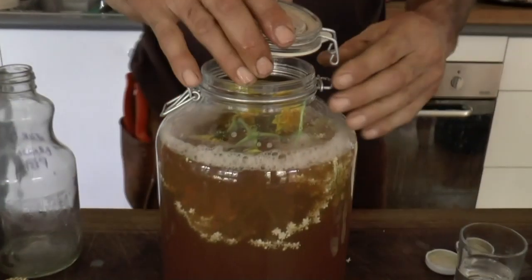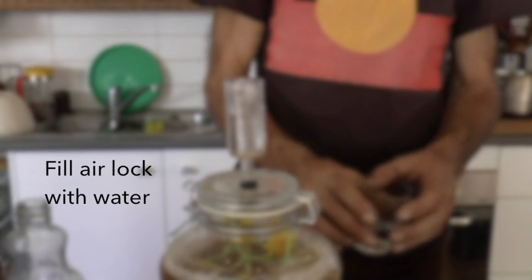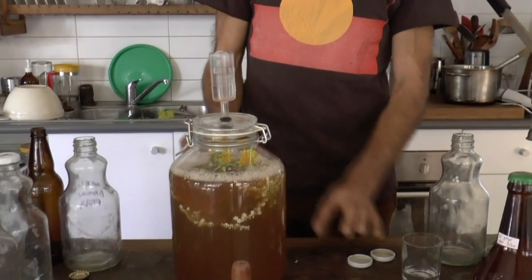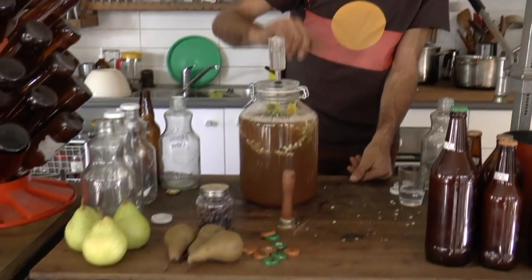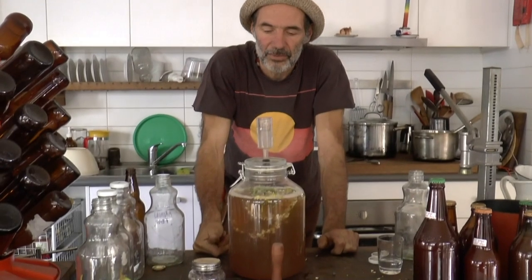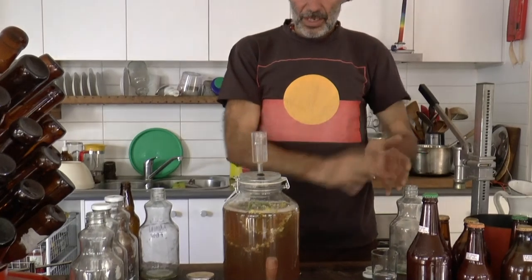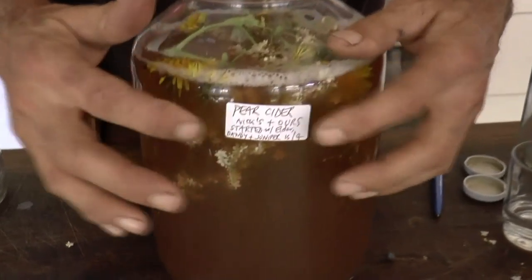I'm going to put a lid on it and top it up with water so nothing else can get in — only the carbon dioxide can be released. Once it starts fermenting you'll start to see air bubbles being given off. I'll give it a bit of a swirl to make sure all the flowers are covered. In a couple of days — probably only 24 hours but I might leave it two days — I'll strain it all out through cheesecloth into a fresh jar. Then I label it with the date and what it is, and leave it on the fermenting table.